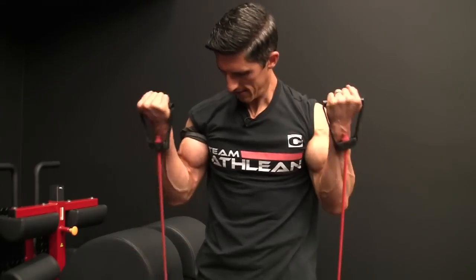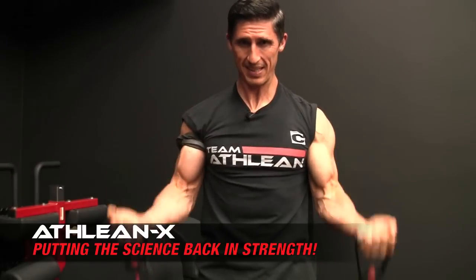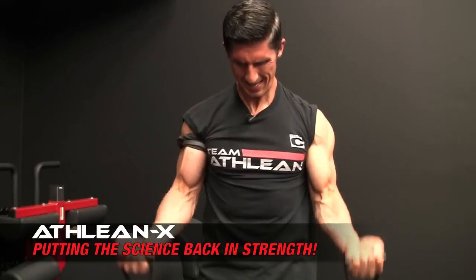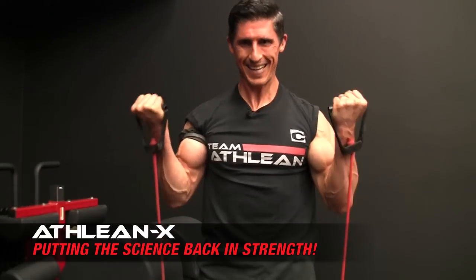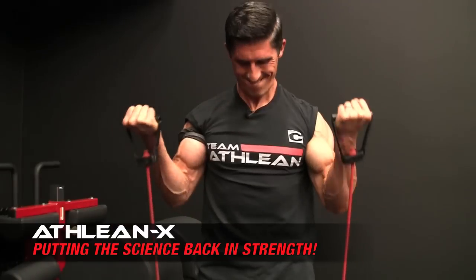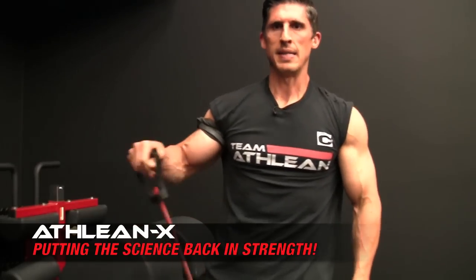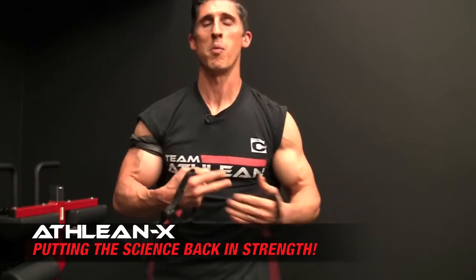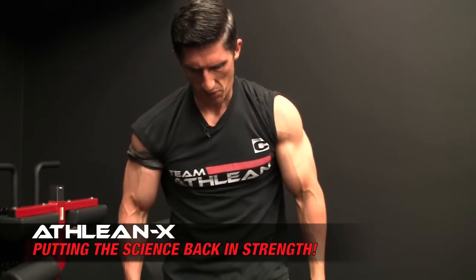We're going to go 30 reps. [Performs 30 reps] Okay, do not take the band off — keep it on. It's going to hurt. We have a deoxygenated condition in this arm; that's why you feel that lactic acid burn. The other arm I'm able to shake out and let it go, but this one's not as fortunate. So we're resting 30 seconds and we're going to come back and do the next set. You'll probably see a difference in color — this arm is going to turn a little bit more purple. If it starts to turn purple and blue you might want to bail on this technique.